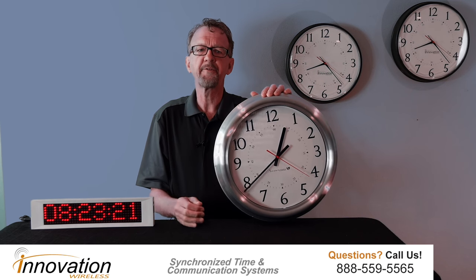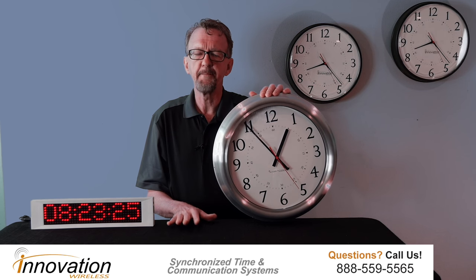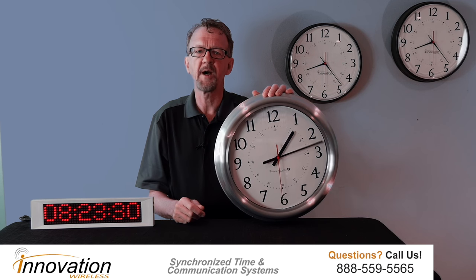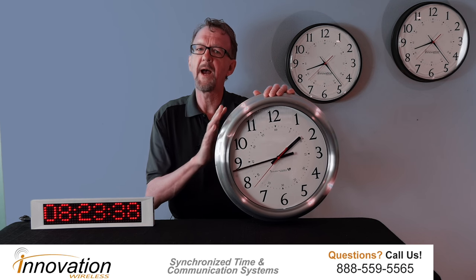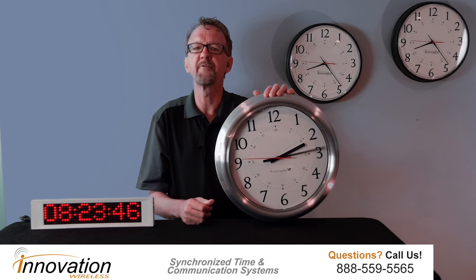The Kronosync wireless clock system is virtually maintenance-free. It does a few things automatically. First of all, it adjusts the time during the spring and fall time changes — daylight saving time — to the exact time. So at 2 o'clock in the morning, this clock will automatically adjust and display accurate time for that Monday morning when work or school is starting.